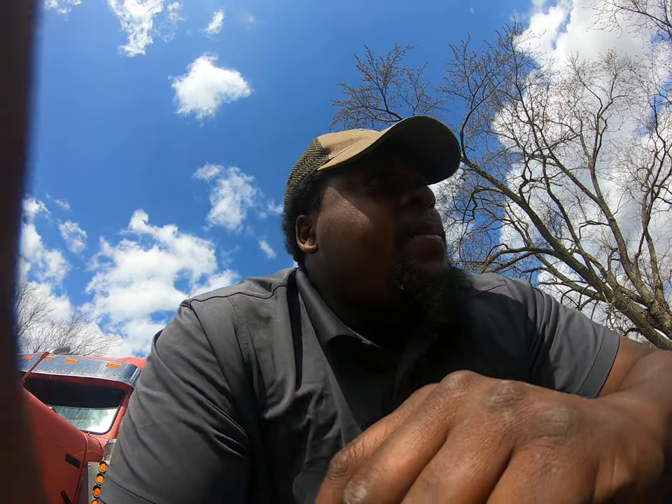Hello everybody, Truck A Real Deal coming here today with you guys for another quick little video. That sky behind me, as you guys can see, looks very, very lovely today. 70 degrees out here today in Columbus, Ohio, and I'm loving it.